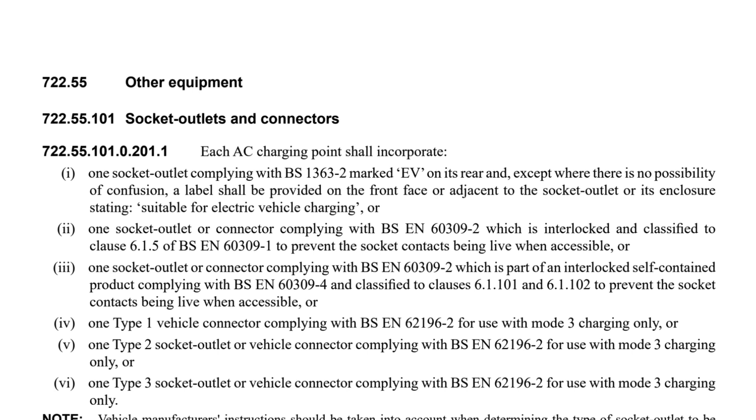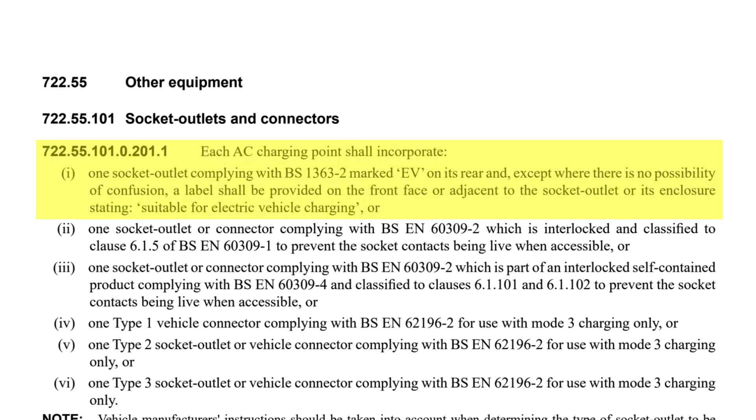Read like a credit card number, that one. Anyway, that regulation states each AC charging point shall incorporate — and we only need to read the first indent here — one socket outlet complying with BS-1363-2 marked EV on its rear, and, except where there is no possibility of confusion, a label shall be provided on the front face or adjacent to the socket outlet or its enclosure, stating: suitable for electric vehicle charging.